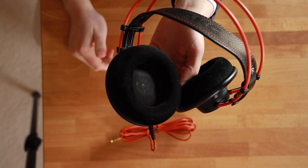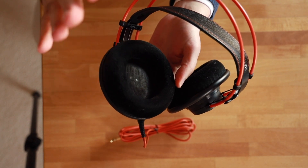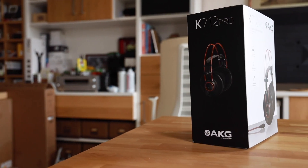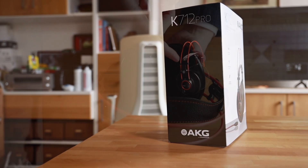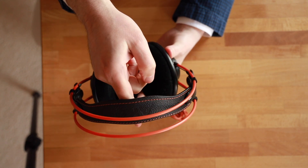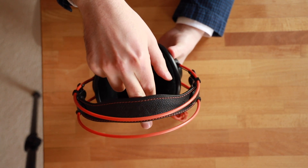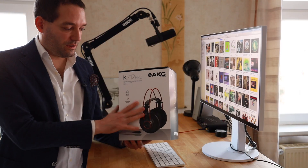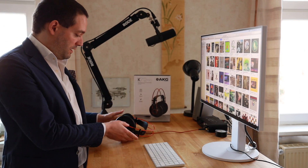The ear cups are very nice — a little more spacious compared to the Beyerdynamic I tested. The pressure sits right in the middle: not too tight, not too loose, which makes these very comfortable for long listening sessions. I noticed the leather is still a little stiff, so I may need to wear them for a while to break them in. The weight felt moderate — I could feel it a little on my head.